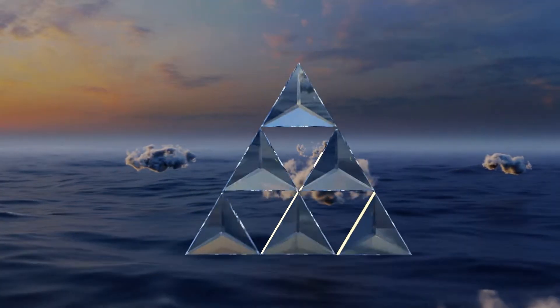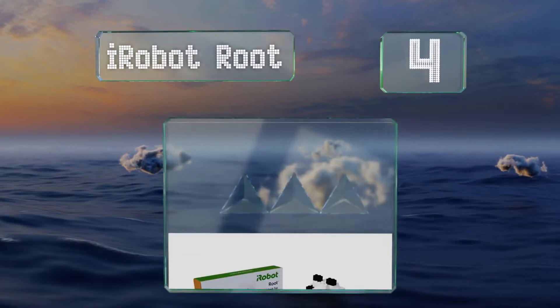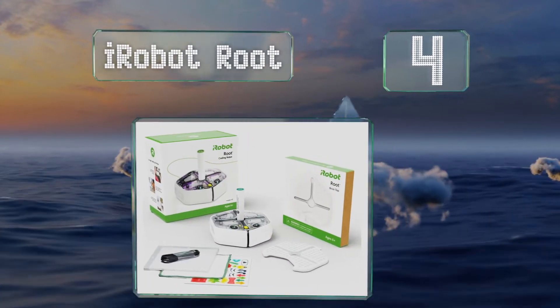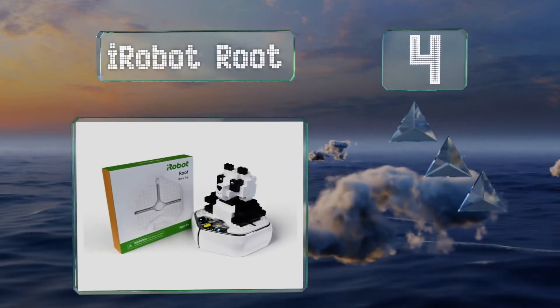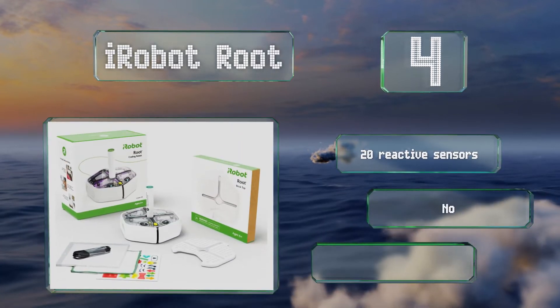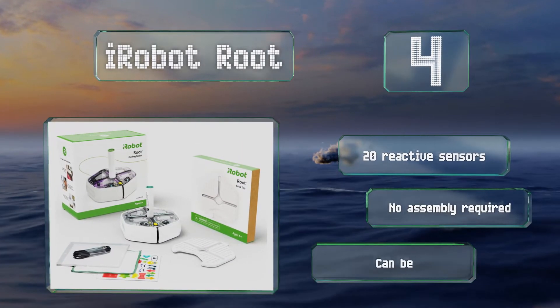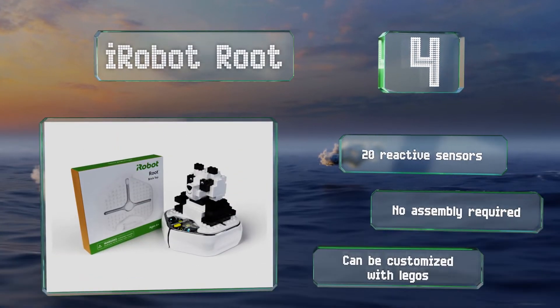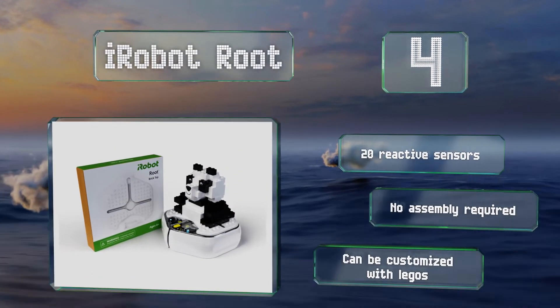At number 4, the iRobot Root started as a Harvard University project and was designed to help children learn to code regardless of their current education level. Its companion app offers several programming environments and can be used by those not yet able to read. It features 20 reactive sensors and no assembly is required, plus it can be customized with Legos.